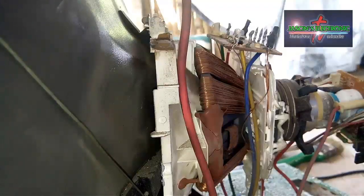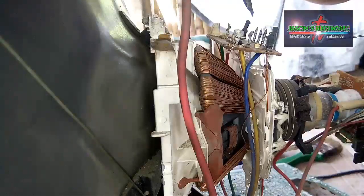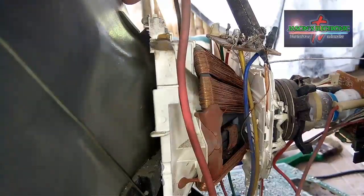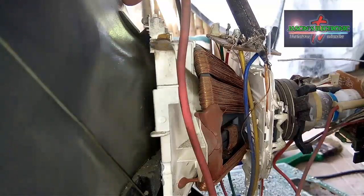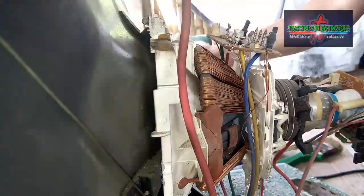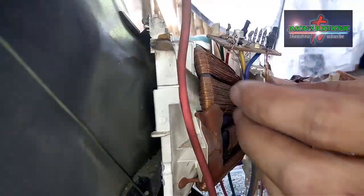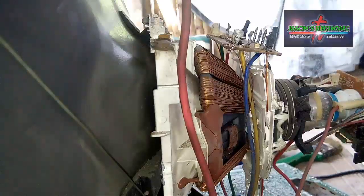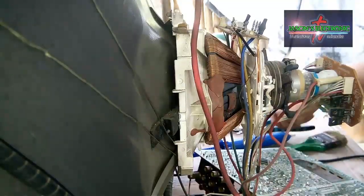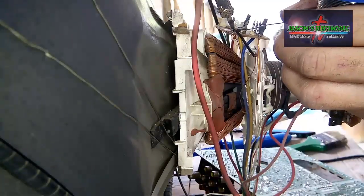Kadalasan nagkakaroon ng kalawang yung yoke pag yung bahay ng may-ari is malapit lang sa may dagat, so talagang kakalawangin yung yoke. Pag tinakalawang yung yoke at saka napuputo lang yung linya, maaring maging problema ng TV — nasa screen, hindi maayos yung picture nya.